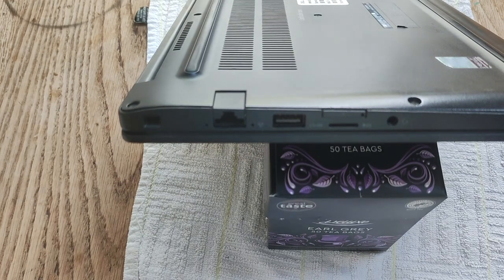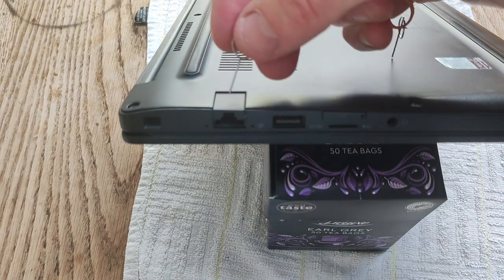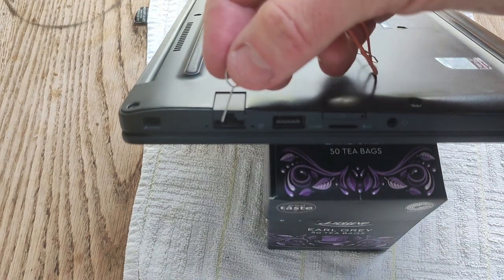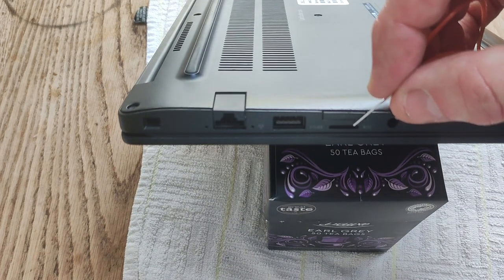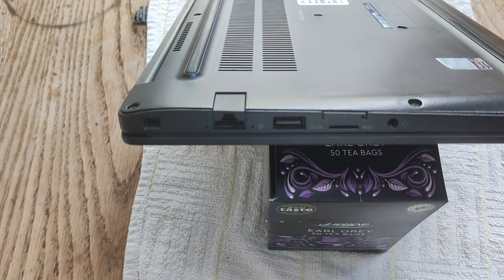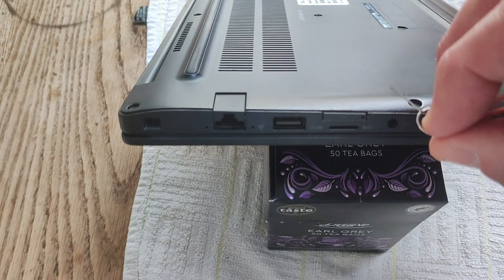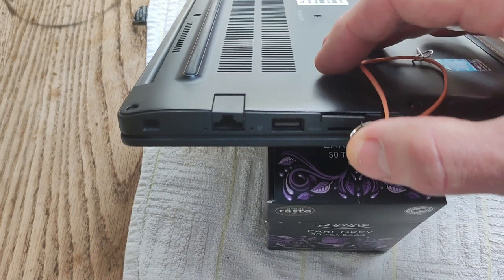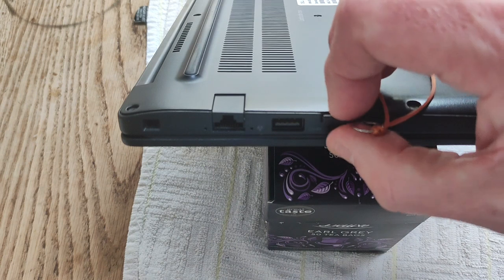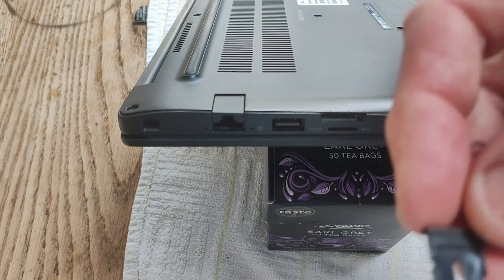The first thing you want to do when disassembling the Latitude E7290 is to take out the SIM card tray. The SIM card tray is on the same side as the Ethernet port, below the micro SD card reader. Use a SIM card pin, stick it in the hole where the SIM card tray is, press down, and it comes away.